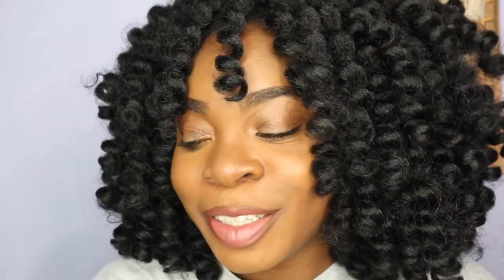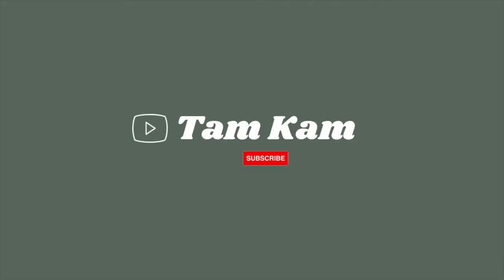Hey you guys, welcome back to my channel. In today's video, I'm going to be showing you my go-to no makeup makeup look. We're going to be starting off on a bare face — this is what my face looks like before we start getting into our makeup.